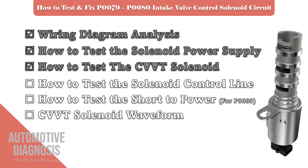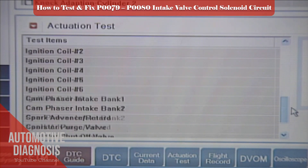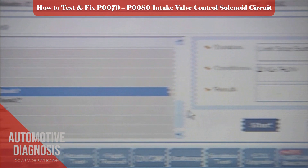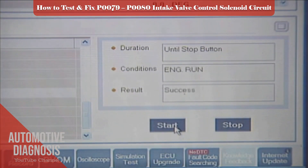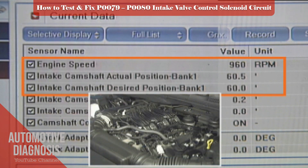Testing procedure of the exhaust CVVT solenoid valve: you can test the OCV even without removing it if you have a scan tool. Use the actuation test and activate the exhaust OCV when the engine is running. If the engine hesitates, it means that the OCV is functioning.